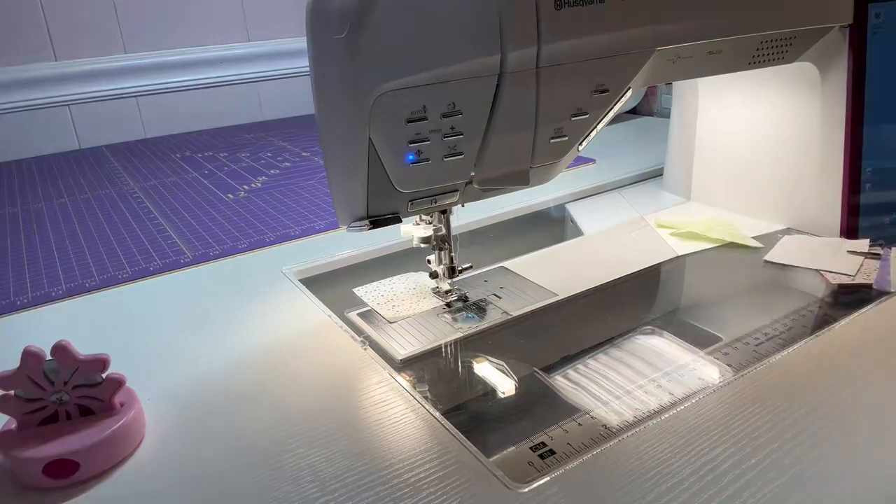I hate to try to put too much into each video, so I try to keep them as short as possible. Anyways, this has been Seaside Quilting Tutorials. I'm Terri — I wish you a happy sewing day. Thank you.